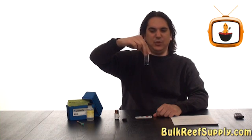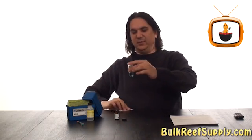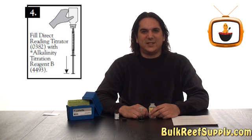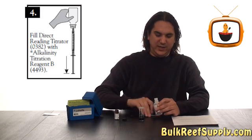When you're done you're going to end up with a blue-green color like this one. The color is actually the same as it is on the color comparison chart. The next step in the process is to go ahead and fill your syringe with a titration reagent.